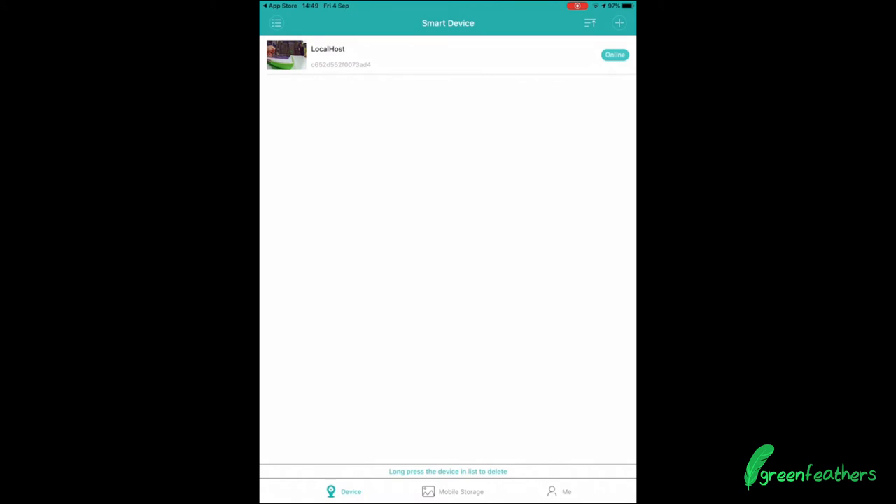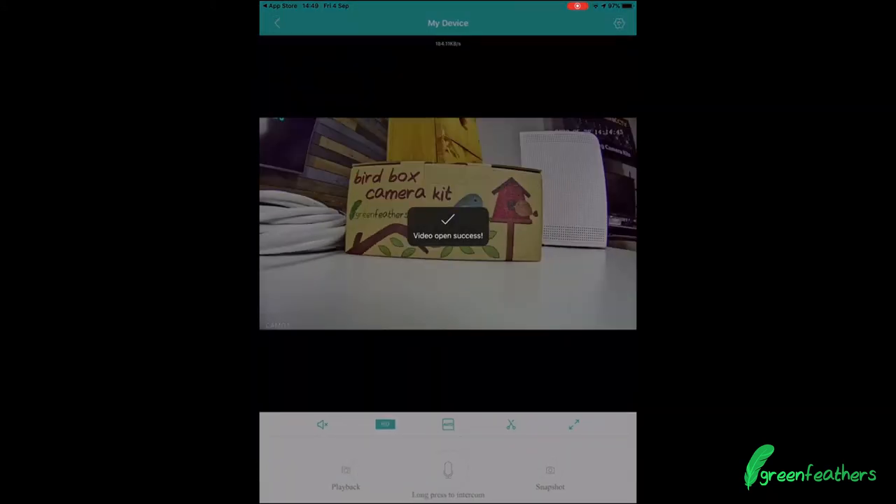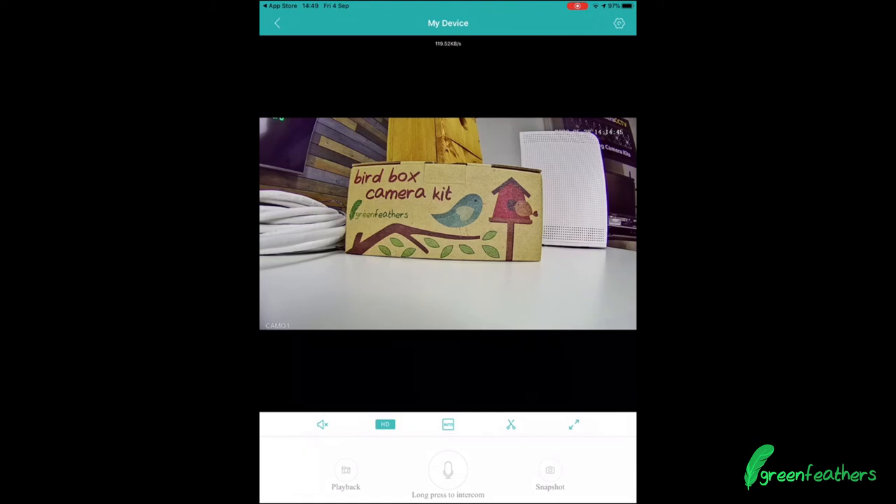Now that it's been added, we can click on it to see the video image — and there it is: we have our HD wired IP bird box camera on our device.